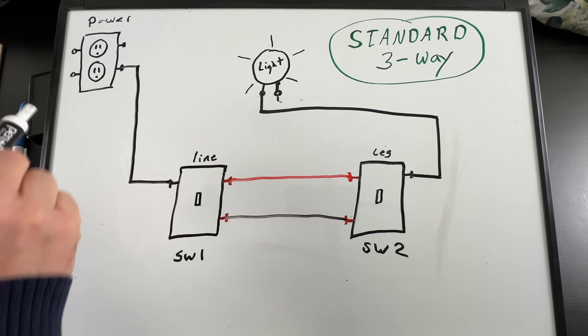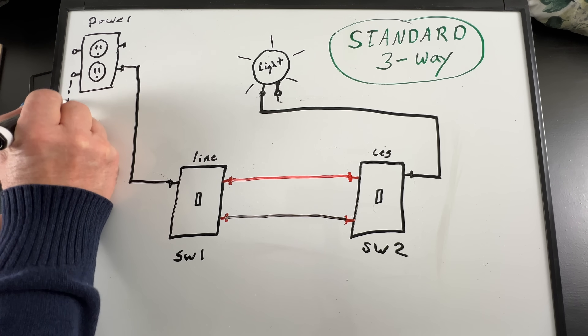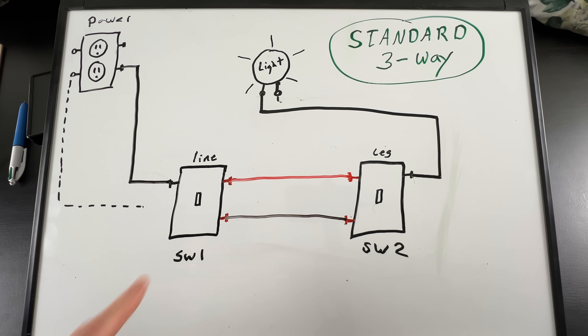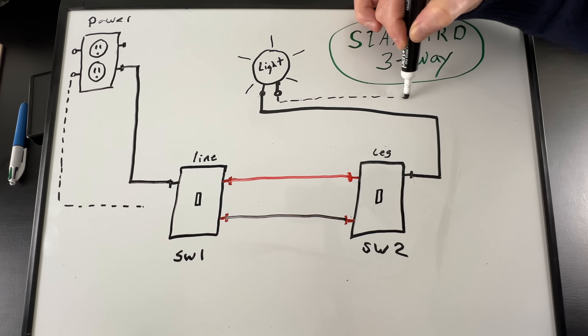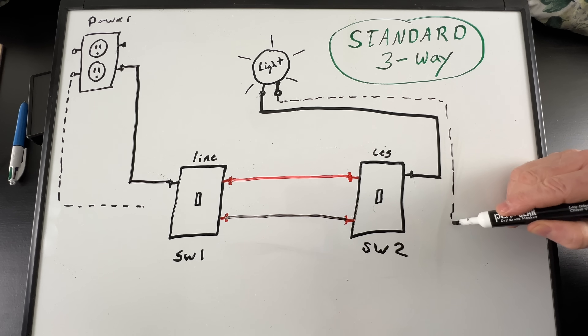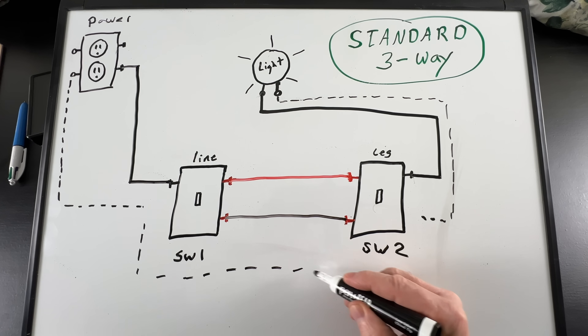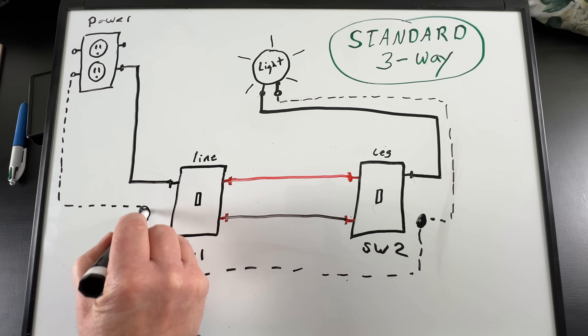The 12-2 from power also has a neutral wire. Since I can't use a white marker on the whiteboard, we'll use a dotted line. The neutral wire comes down to switch box number one but does not connect to the switch. The neutral wire from the light fixture comes down to switch box two but also doesn't connect to the switch. The 12-3 running between the two switches also has a white wire, which carries the neutral between the two switch boxes, where they splice together.